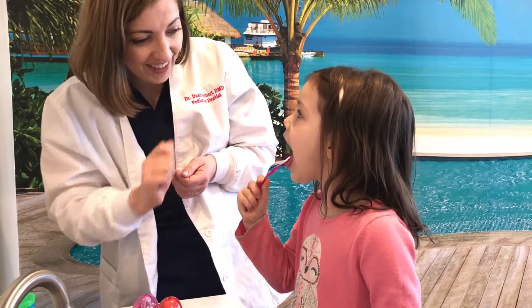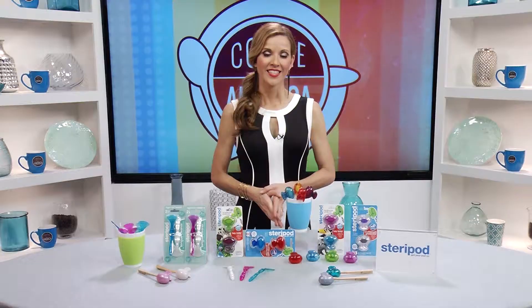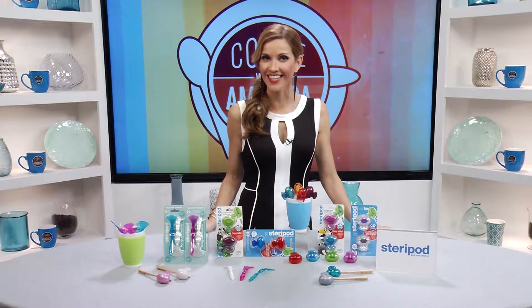Daily use of Steripod's new tongue cleaner helps to get rid of the contaminants that cause bad breath. Steripods are available in more than 20 fun colors and designs that kids will love.